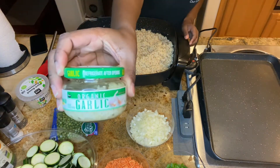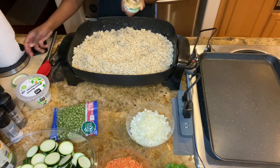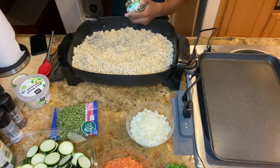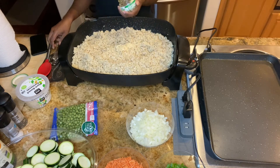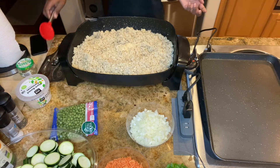Next you want to add some minced garlic. I used about 3 tablespoons. You want to mix that together.